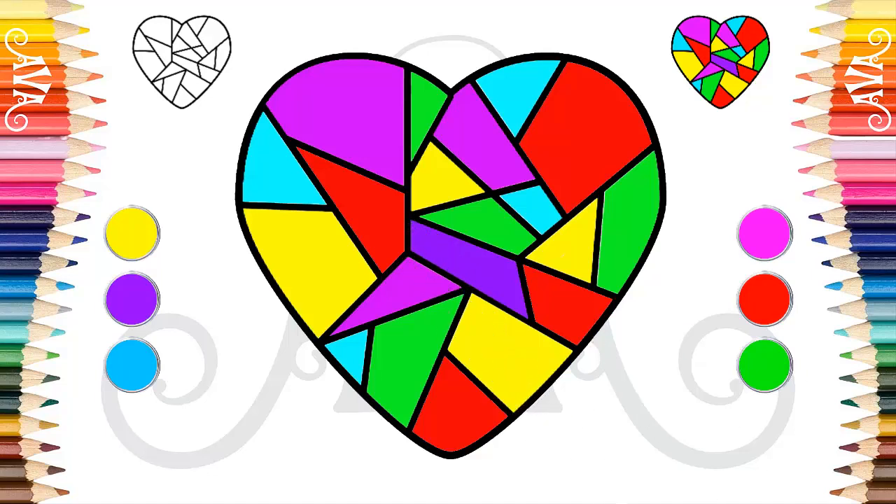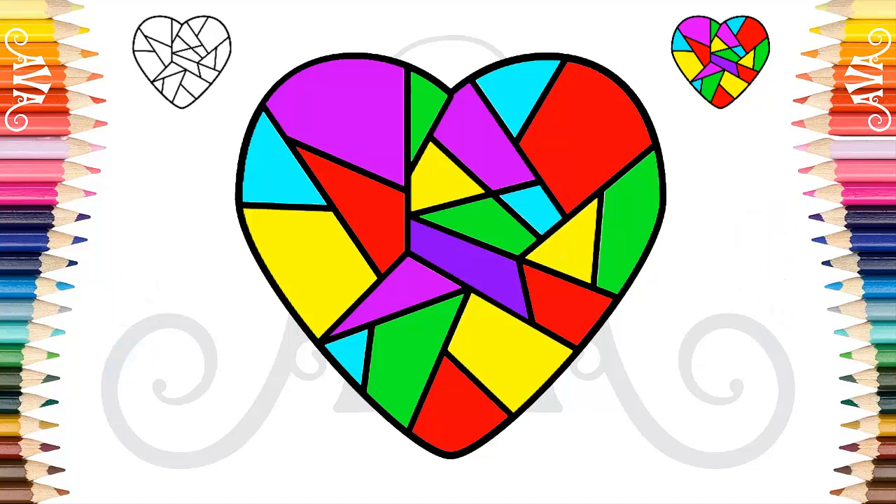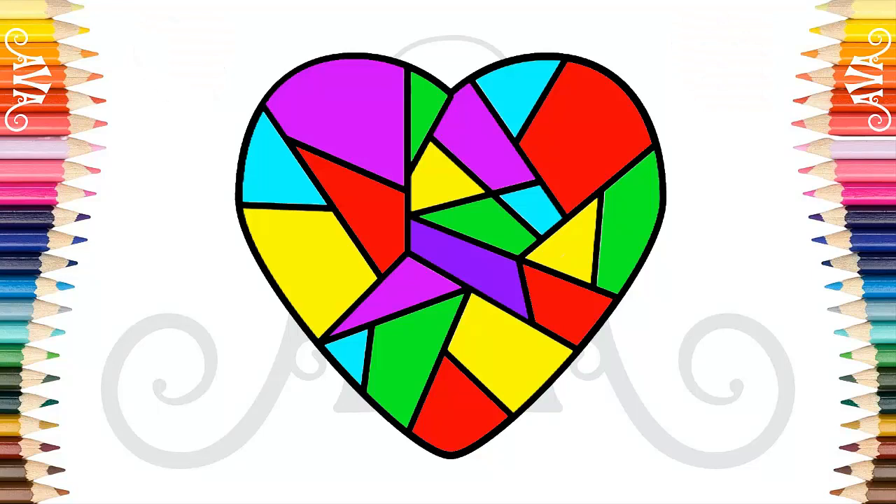Wow! Our heart is now complete! My friends, our heart drawing is wonderful. It is a very colorful and happy drawing. Drawing and painting with me was a very nice way to learn about the heart. Congratulations! It looks amazing!